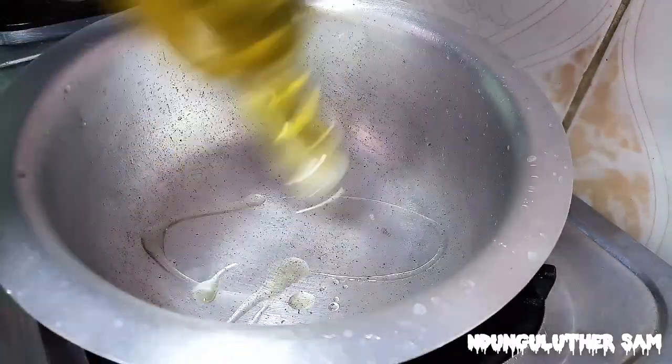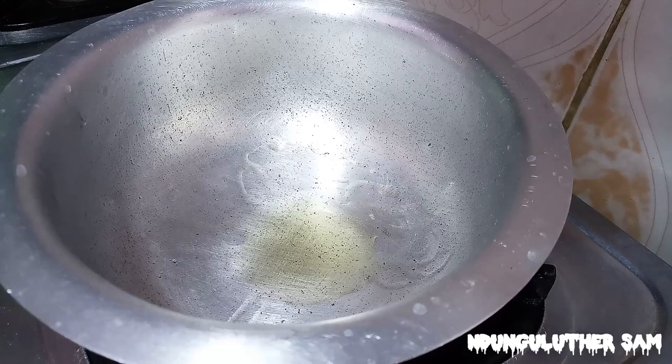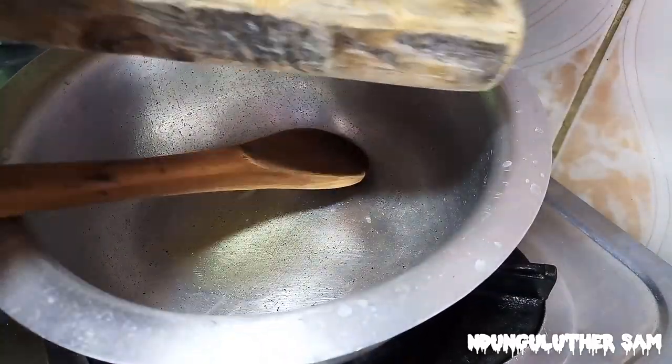So once my pan is hot I'll go in with my cooking oil and I'm just going to add just a few drops. Then once this is also hot I'll go in with my onions and also my garlic.